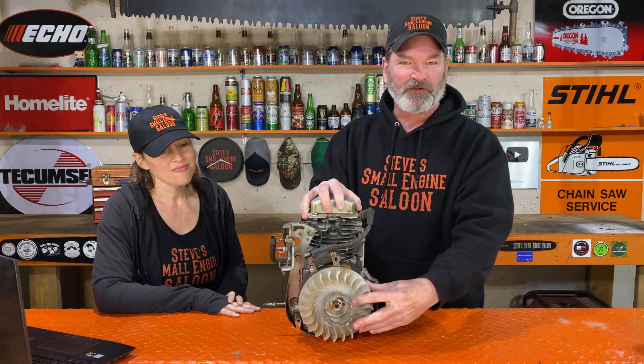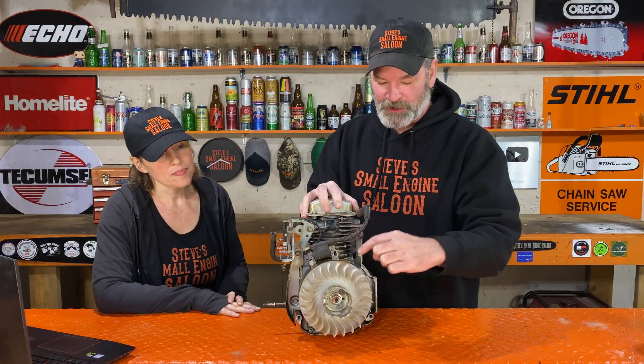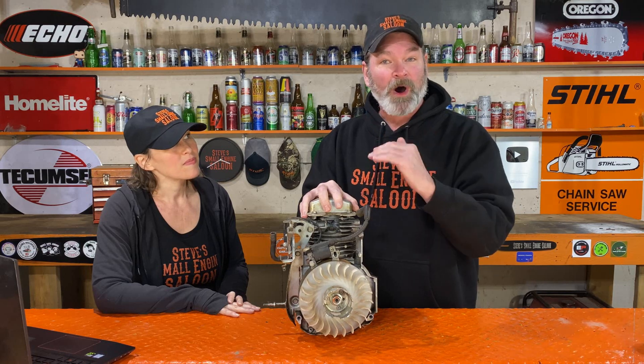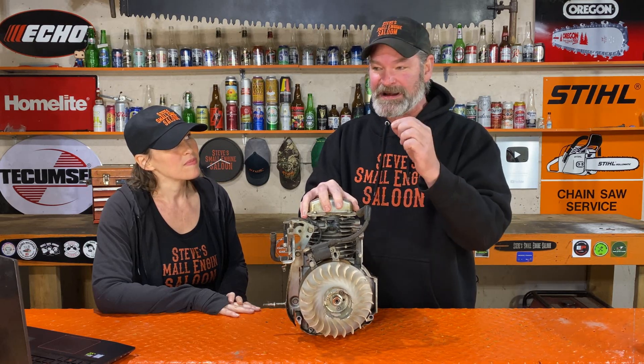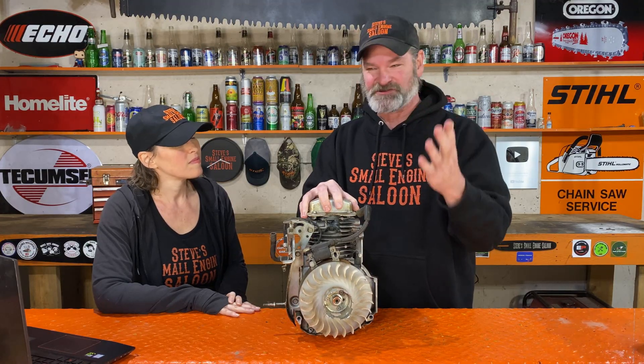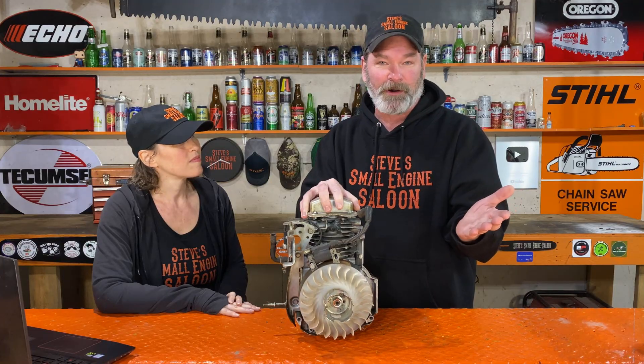The only reason nowadays that I actually clean the rust off a flywheel is if I'm setting the gap between the ignition module and the flywheel itself — ten thousandths of an inch. Then I want to get rid of that rust just to get an accurate reading with my feeler gauge or business card. You don't want to have that on top of the rust, because then you'd have like twice as big a gap — yeah, probably twice as big.